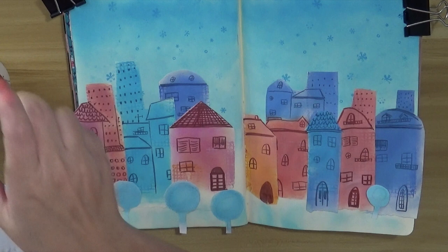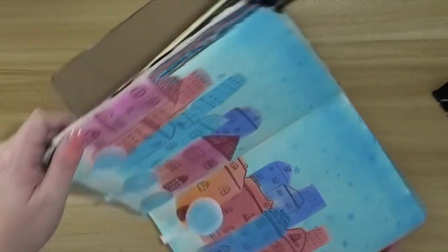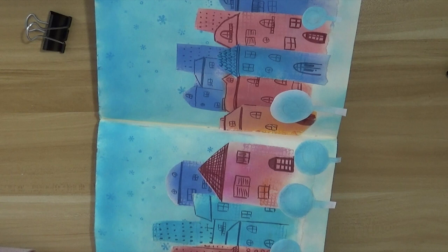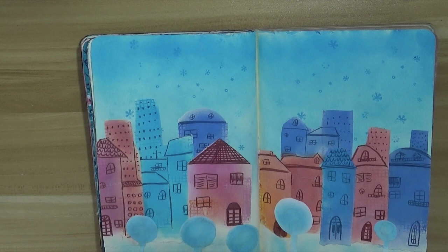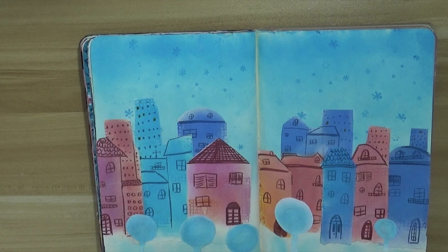I'm gluing everything with matte medium liquid. I fussy cut whatever exceeds the page because I prefer elements that go a bit off the page — it gives more the idea of continuity. I wanted to have some lights on the houses, so I'm using my gold acrylic marker pen, randomly selecting a few windows and putting a golden color there, like the lights are on in a few houses.